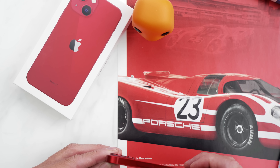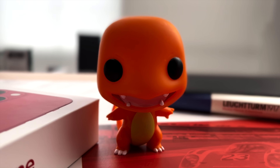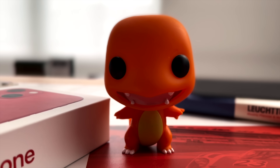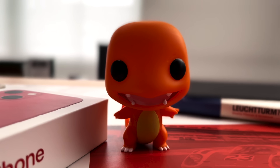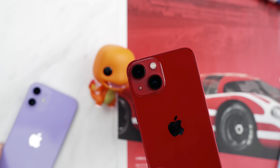The new feature that does rely on that extra power of the chipset is cinematic mode. So that's when you're shooting video and you get that creamy bokeh depth of field that you can always change after the fact. I'm still doing my full test on the cameras, so let me know what else you want to see shot — maybe some examples — and I can do that over this weekend.